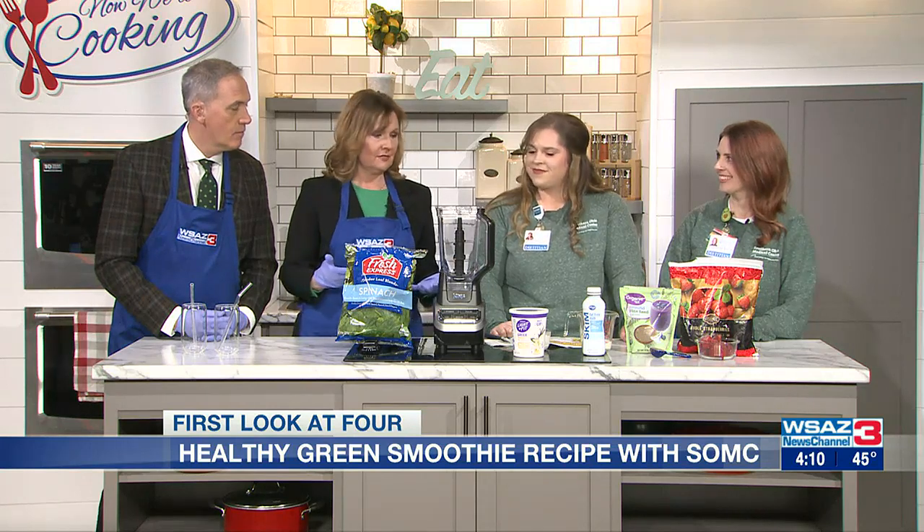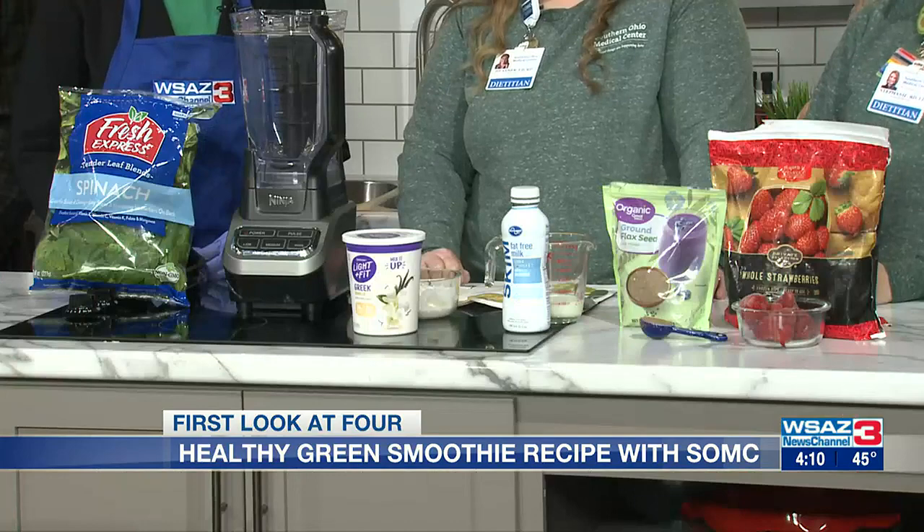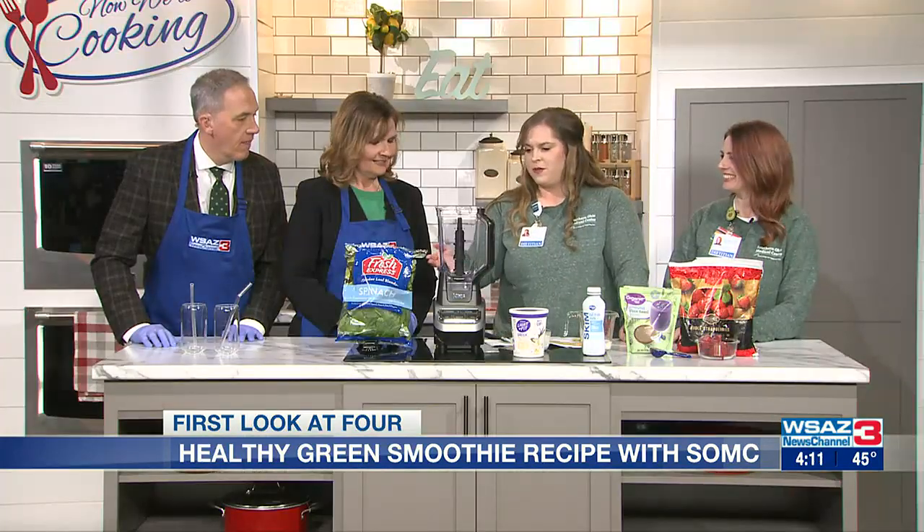We can always use a little green in our diet, and you've got some here. We love treats, so what did you bring? We have a strawberry spinach smoothie that we're going to make, or have you guys really help us make it. Put us to work — what do we do first? Let's start with the spinach. Just put two generous handfuls of spinach in there.